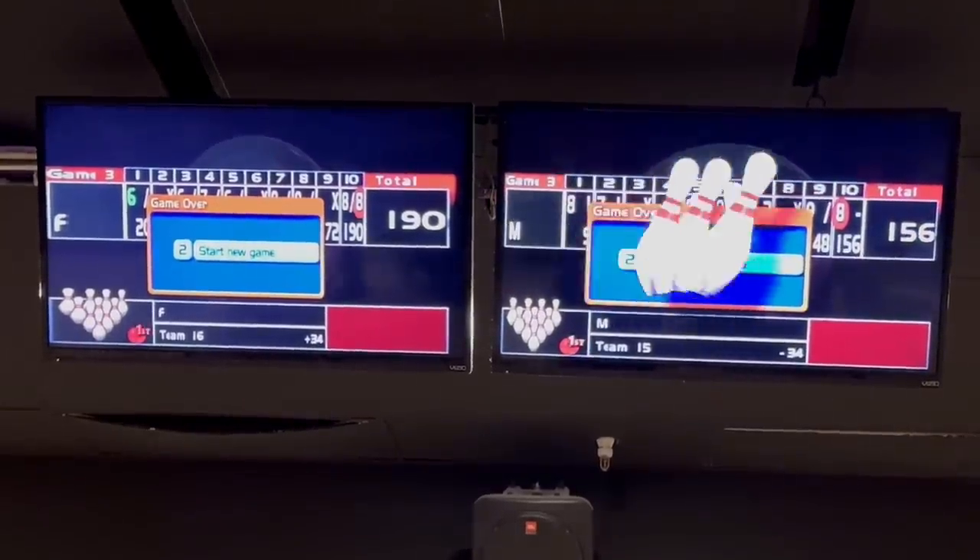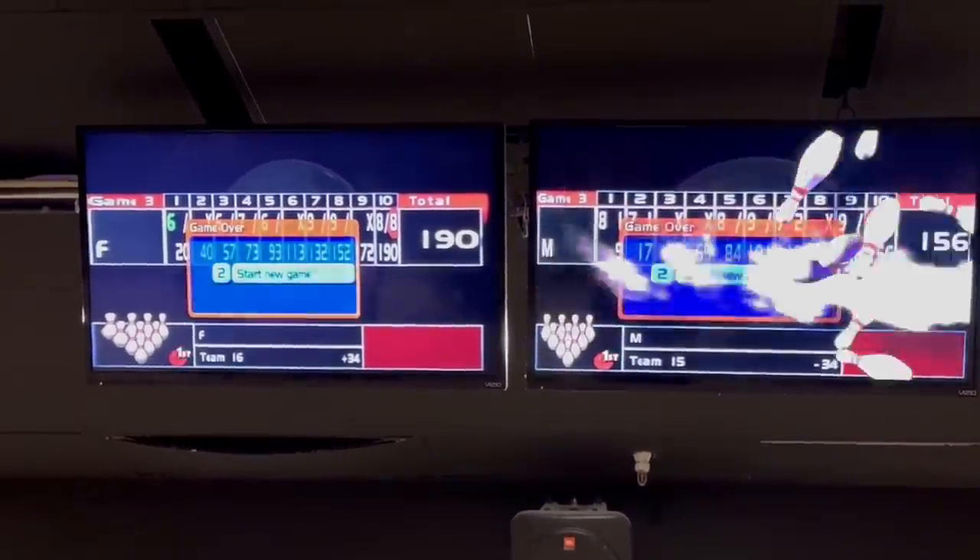Final score: 190 to 156. The final verdict of the car polish bowling ball — I do not recommend doing that, especially with an 80 grit surface with car polish on top on a carry-down lane. Who would have thought that car polish on a bowling ball would be a bad idea? Now we know — seemed like a great idea at first. Thank you guys for watching, see you in the next one, peace!